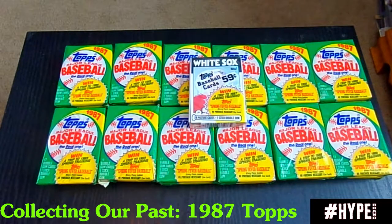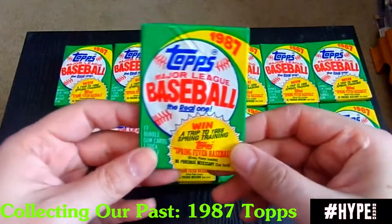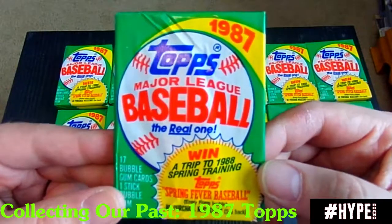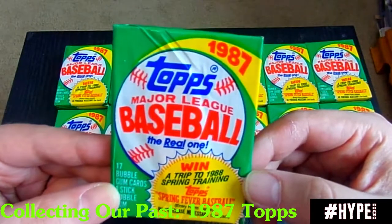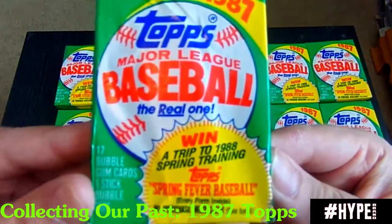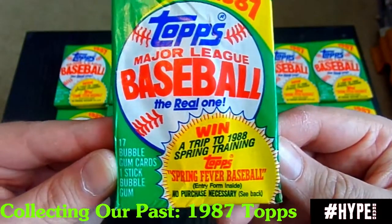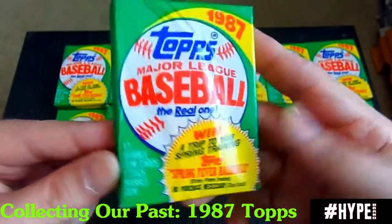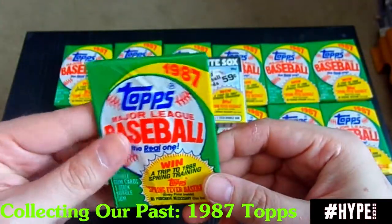So what I decided to do is do a break. I am fairly certain that these cards have not been searched. This is the 1987 design. I'm in my mid-30s, so I started collecting around '88, '89. This particular pack, if you've never seen these, came with 17 cards. Nowadays you don't quite get that many unless you get a jumbo pack. It did come with the gum, so you will see some of these do have gum stains on them.